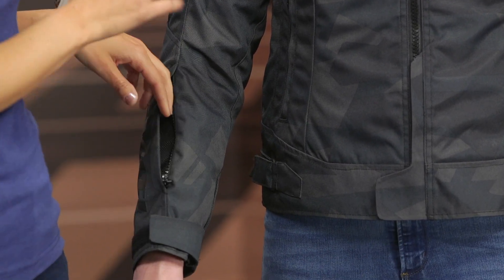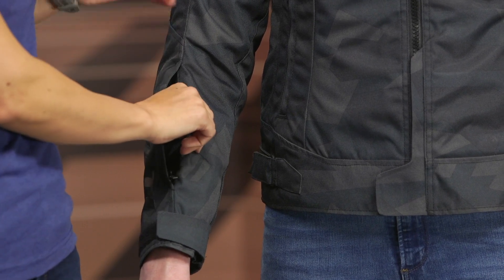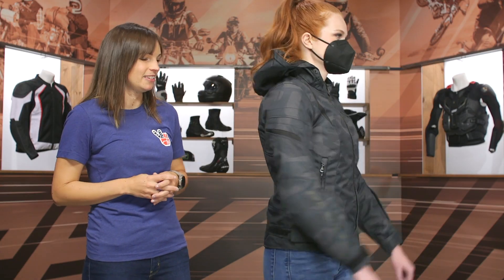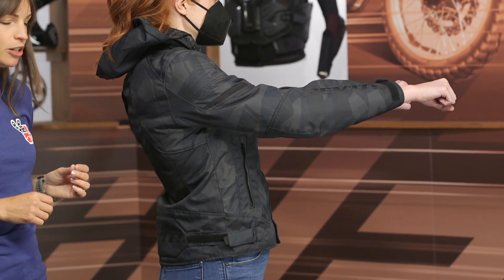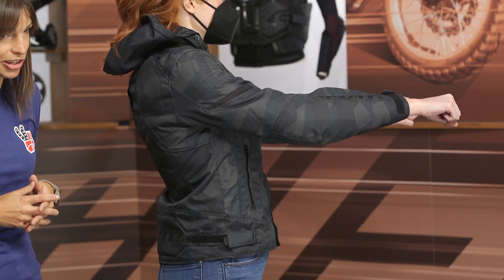A reminder that this jacket has a waterproof liner permanently attached, so it will give you a little airflow but not like having an open mesh system. In the riding position, this jacket has a slight pre-curve to the sleeve. It's not super aggressive, so it's neutral enough that this jacket will work in a lot of different riding positions.